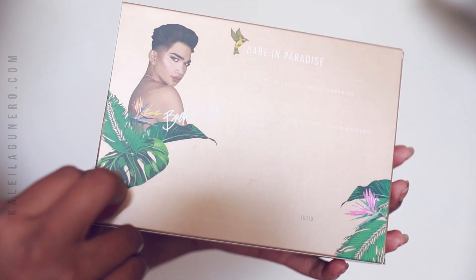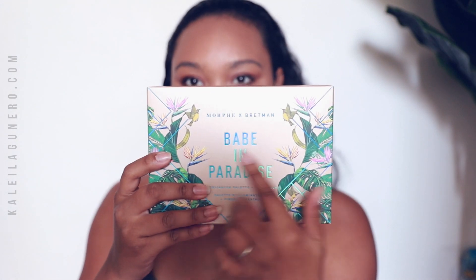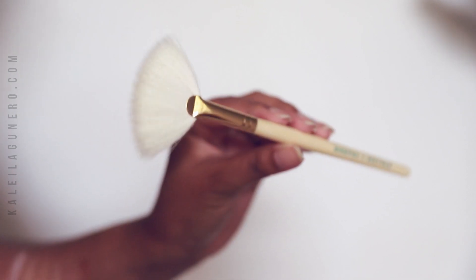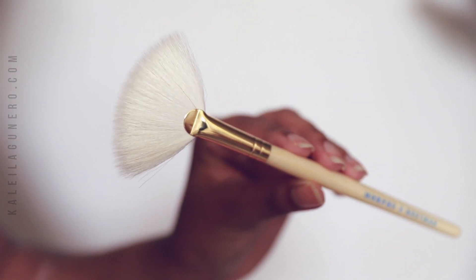This is the packaging of the palette. This is the back side — it has his picture on it and the introduction to the palette, and then on the front it just has Babe in Paradise, and on the sides it has the palm trees. It comes with a fan brush, and when you pull the packaging out, it has a wooden plastic handle and a gold ferrule. This is real hair, so I will link any information I could find on the fan brush as far as the hairs go, because I do know I have a lot of cruelty-free and vegan alphas on here and I want to be mindful of that.